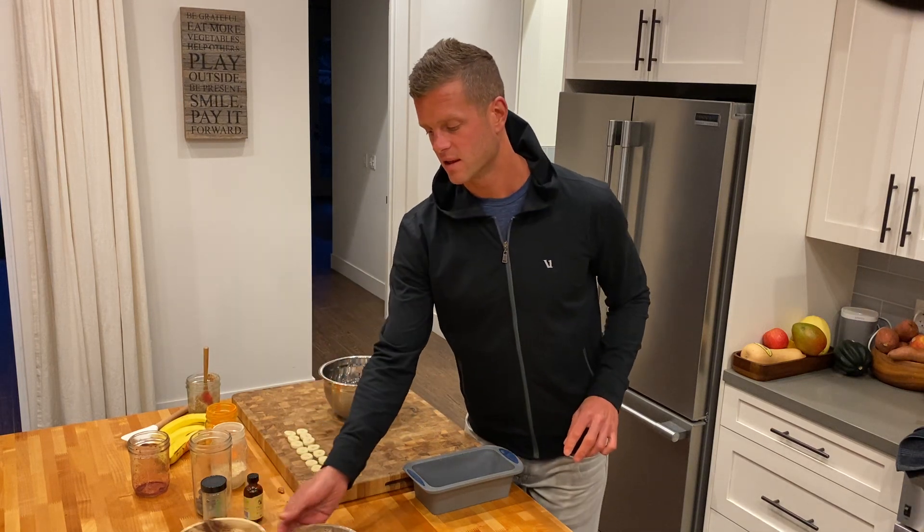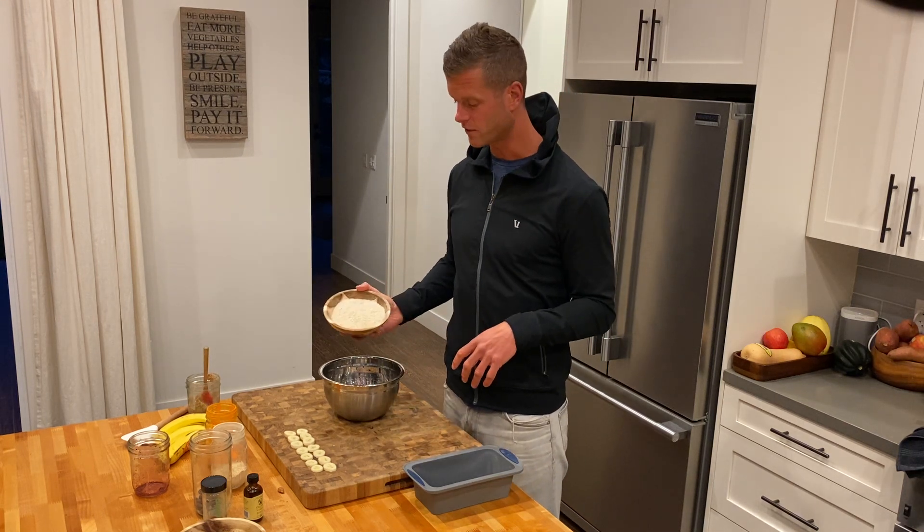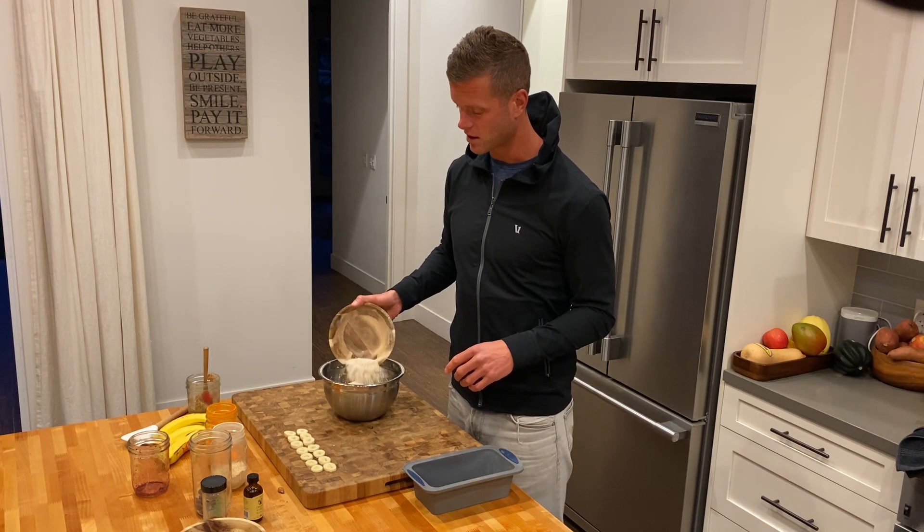And then this is oat flour. You could buy it at the store, but I just buy organic rolled oats, put it in the blender for 25 seconds, and you have some oat flour.